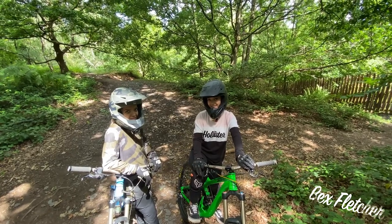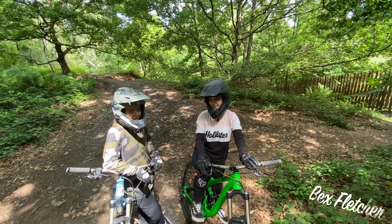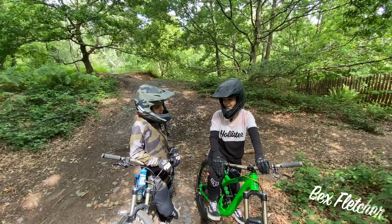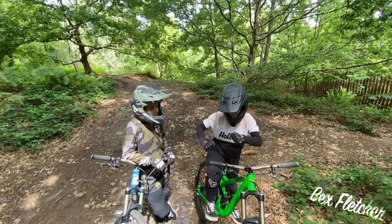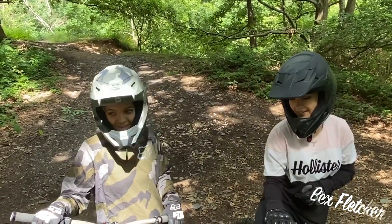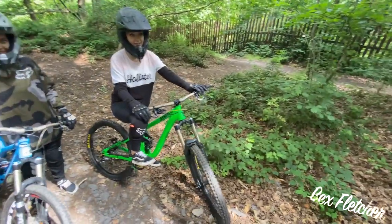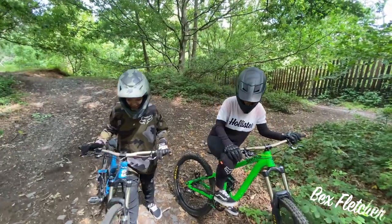You guys are just progressing really quickly. Every time I tell you to do something you just do it first time. I think Lucy just needs to go a little bit more speed and she'll nail it — a bit more confidence, a bit more commitment with your bike. Go back on and go from the top, come in full speed, and practice it in a run so you're not just focusing on that one thing.